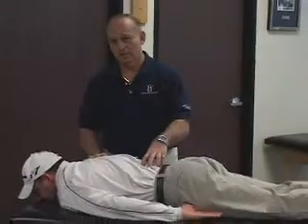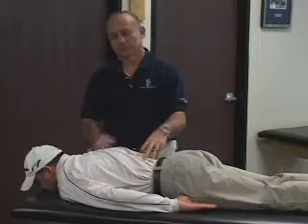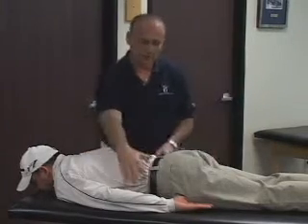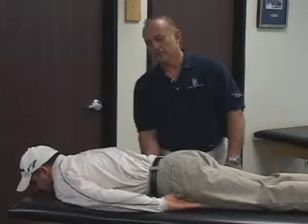Our lesson for today is strengthening and improving the endurance of the trunk muscles, very critical in helping to prevent low back pain, and also we're trying to improve performance. We need these muscle groups. In previous lessons, we looked at the side muscles and some of the back muscles. Now we're going to look at the abdominals.